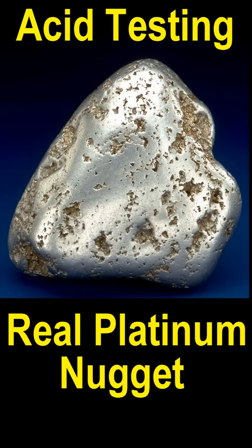Here's another real platinum nugget. In this segment, I want to talk about acid testing. The best acid to use is nitric, but hydrochloric is more easily available — you can get hydrochloric at Lowe's or Home Depot. I suggest you dilute the hydrochloric one-to-one, like a cup of acid and a cup of water. If it's aluminum, it'll start slow but quickly accelerate and dissolve real quick. If it's lead, it will dissolve very slowly. If it's platinum, it won't do anything.